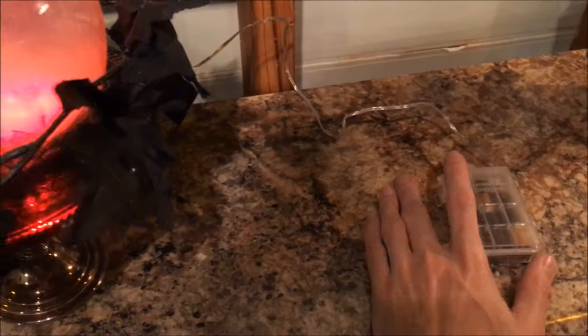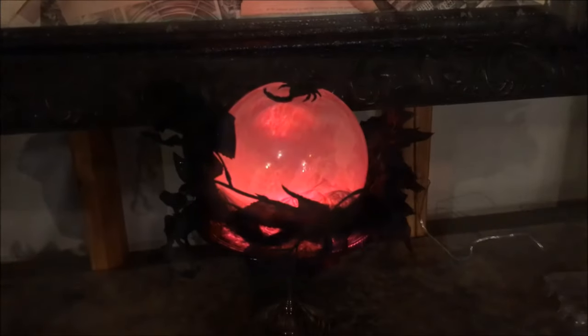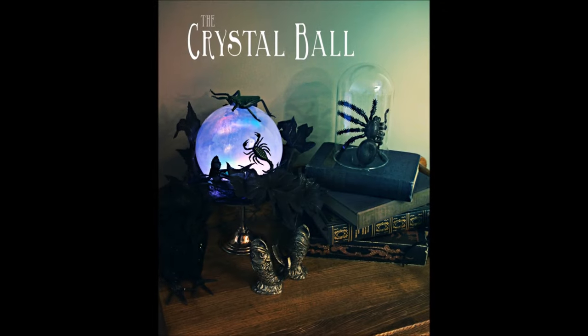Now we're going to turn it on and see how it looks. And here's a little look with the lights out — you can kind of see the color changing effect a little more.